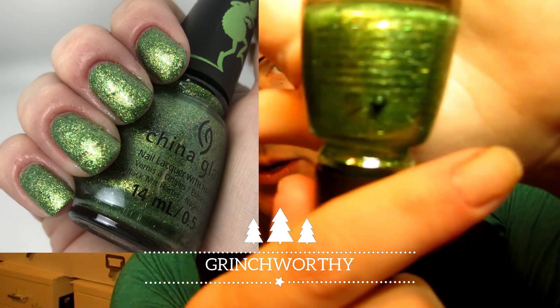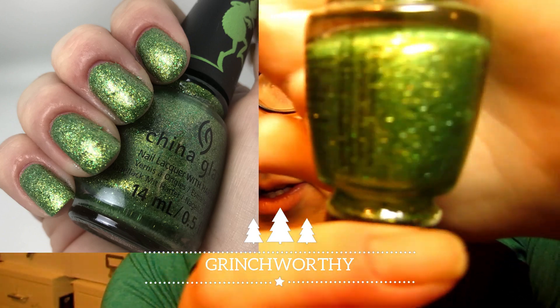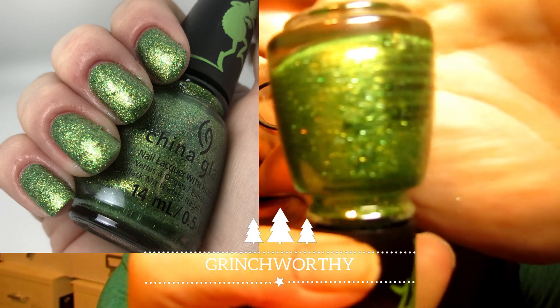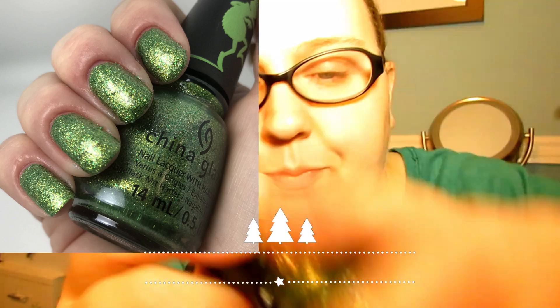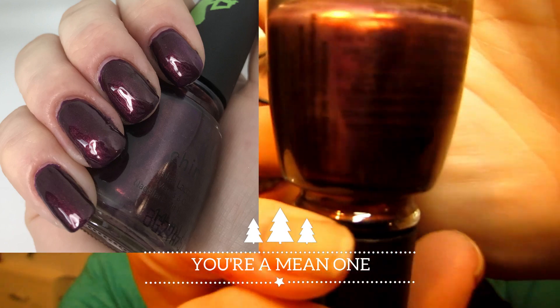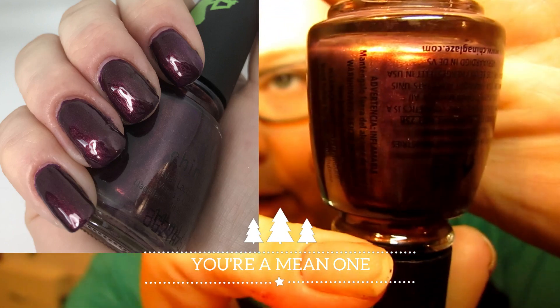This one is more of a jelly formula but you could say it's a full coverage glitter too. It's a beautiful green called 'Grinch Worthy' — the color of the Grinch — and I think it's my favorite from the collection. Beautiful for Christmas and two coats to be fully opaque. Next is a very deep burgundy wine color called 'You're a Mean One,' with a beautiful formula, fully opaque in two coats, a nice shimmery burgundy.